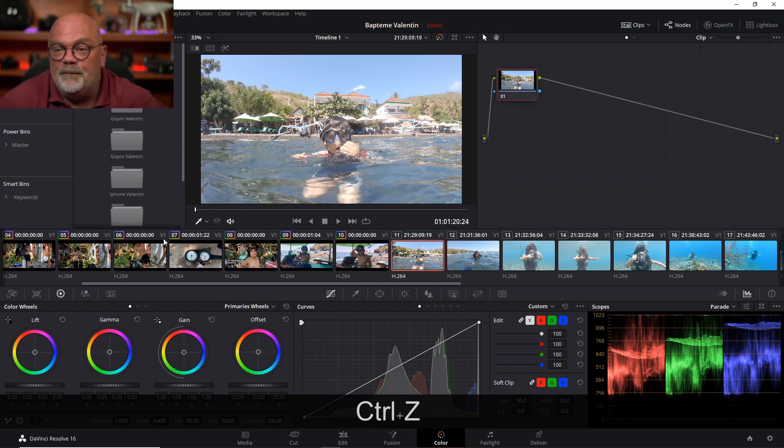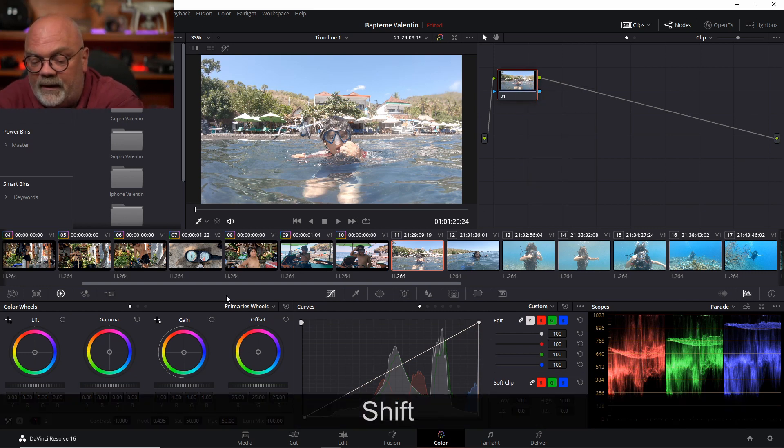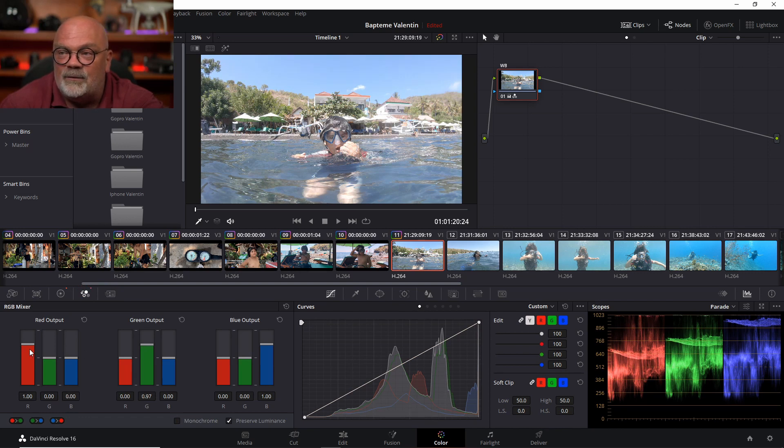To go back, I press Ctrl+Z — as you can see it's very different — and now I'm going to try to pick a white balance. I can right-click on the node, click Node Label, and rename it. It's very useful to know what your nodes are doing; if I want to come back to just white balance later, I can go straight to this node. You can work on the wheels or on the RGB mixers, but the basic option is to select white balance, go on your image, and choose a place where you have white or gray. It brought my blue up a little bit. I still have a little too much green so I'll reduce green and red in the mixer.